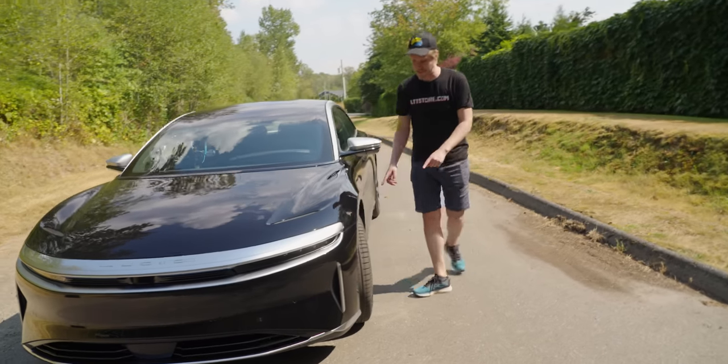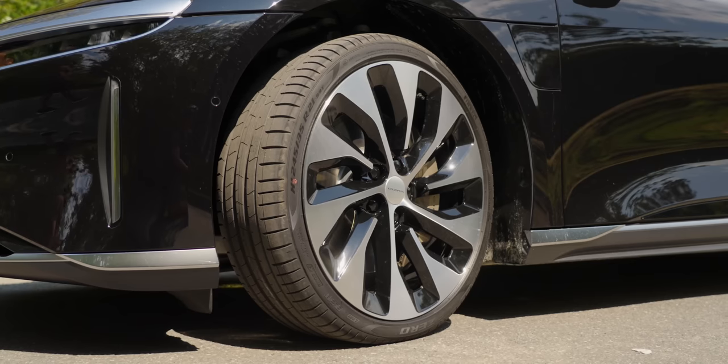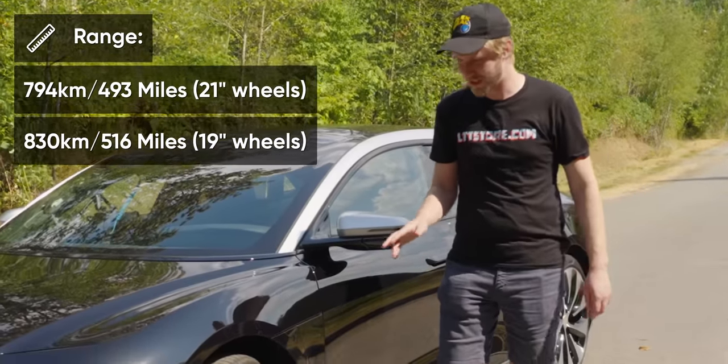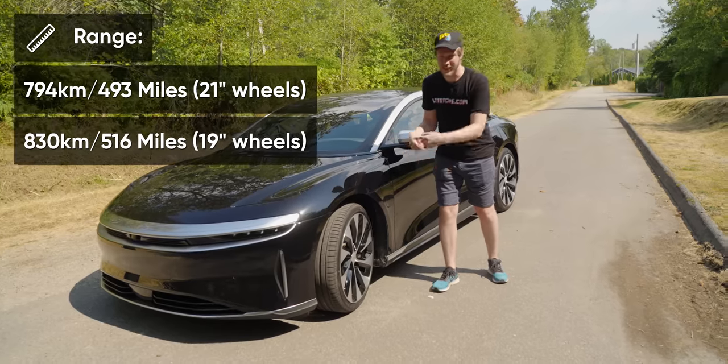Moving around to the side, we do have the 21 inch aero wheels, which means our range is somewhere around 794 kilometers. If you have the 19s, that's how you get over 800.